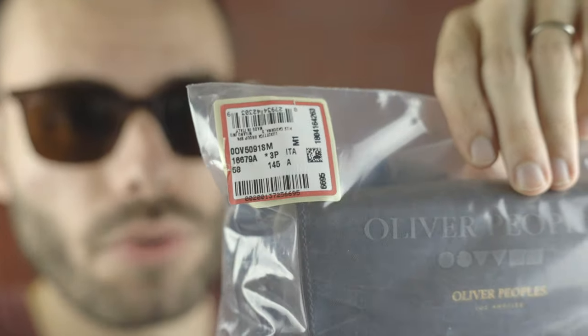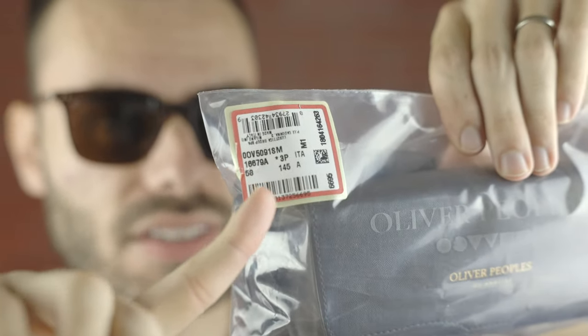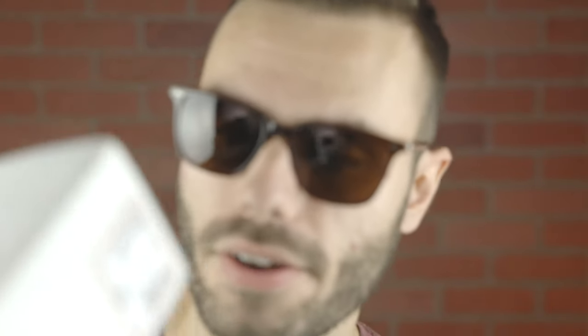The fifth and last step has to do with the packaging. Real Oliver Peoples sunglasses are going to come in a little plastic bag or a box — it's going to be one or the other. Usually if you buy directly from Oliver Peoples, they're going to ship with a higher quality case, and if you buy from a third-party retailer selling real sunglasses, they're going to come in a little plastic case. What you're going to be looking for on the case and the box is this little logo — this is Luxottica's little Ciro logo, which is going to have all the information about the sunglass frames on it.